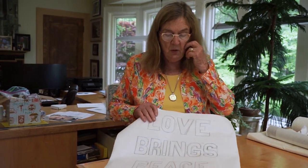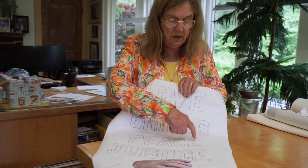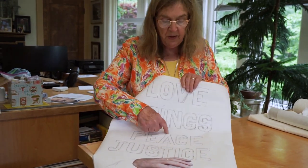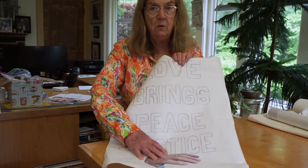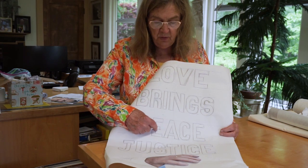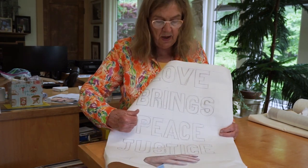Then I take a word like 'peace' as a perfect example. P-E-A-C-E — five letters. The A is right in the middle. So I start by designing the A first, then I do the E, then the P, the C-E. So you work from the center out.